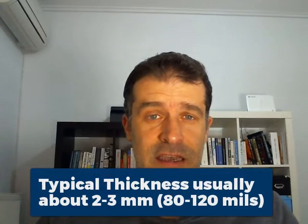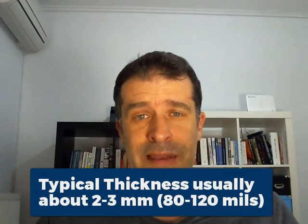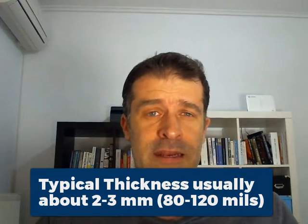Speaking of thickness, a normal thickness is usually about 2 to 3 millimeters. In inches, that's about 1/10 to 1/12 of an inch, depending on the thickness that you want. 2 to 3 millimeters is the standard.